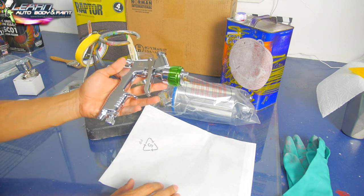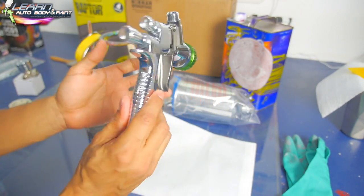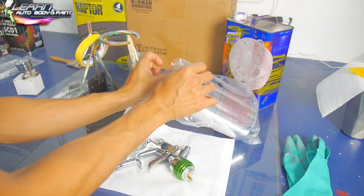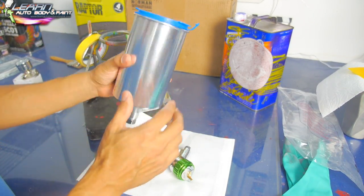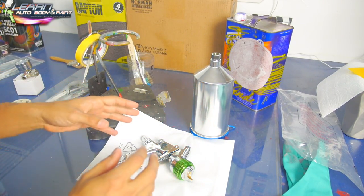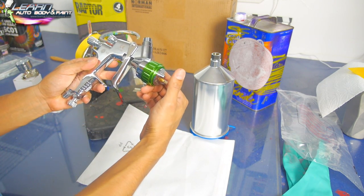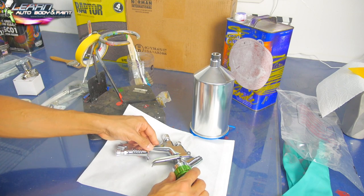Here you're looking at the Atom X21 — a beautiful spray gun by Atom High Performance. We're going to act like we just took it out of the box. We have our 1000 milliliter aluminum cup with a plastic lid. Depending on when you're purchasing the Atom, there may be different color variations. Currently we have the silver knobs and the green air horn cap — the air cap. Very nice looking gun.